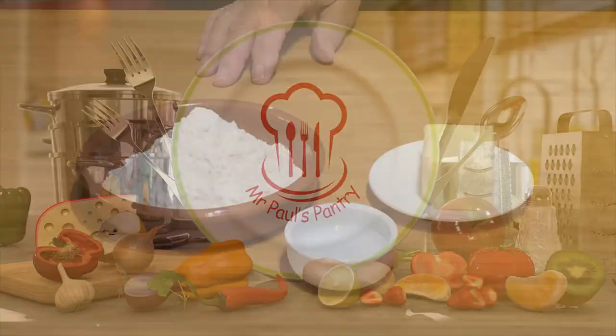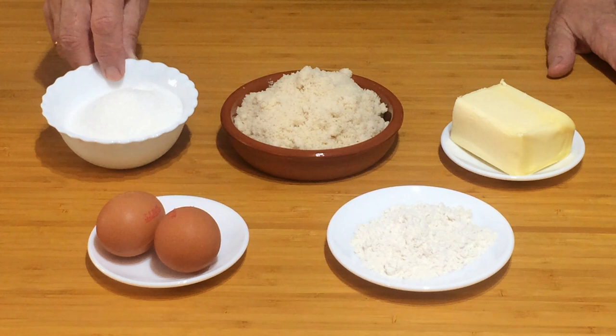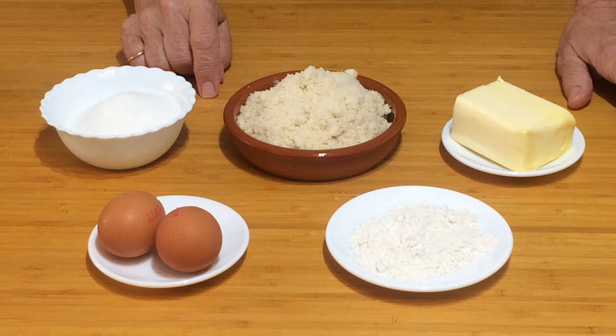For the filling we're going to need 150 grams of sugar — doesn't matter whether it's granulated or caster. 150 grams of ground almonds, 150 grams of butter. I use salted butter but you can use whichever you like. 2 eggs and 34 grams of plain flour, not self-raising. Right, let's get cooking.